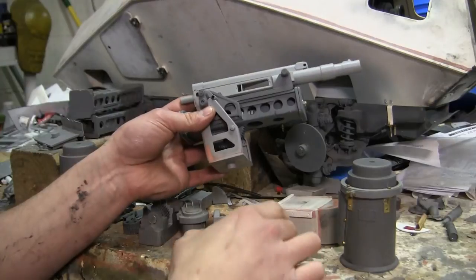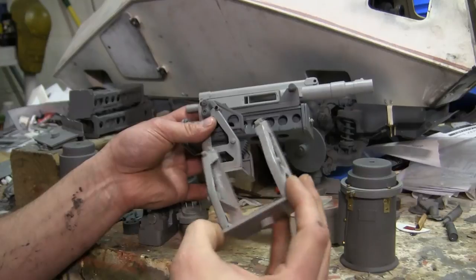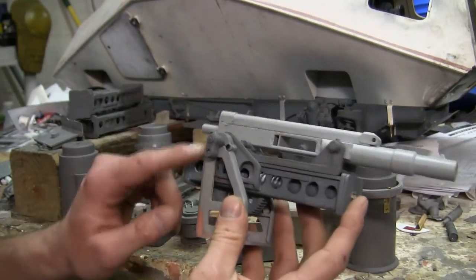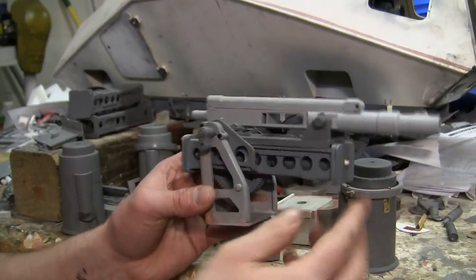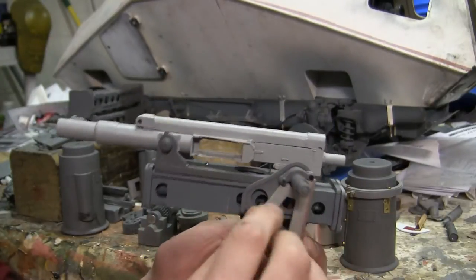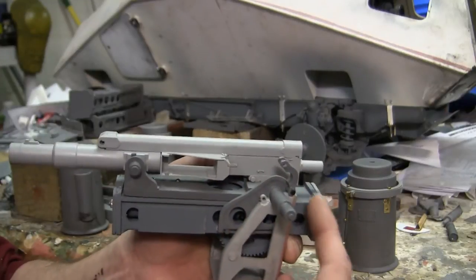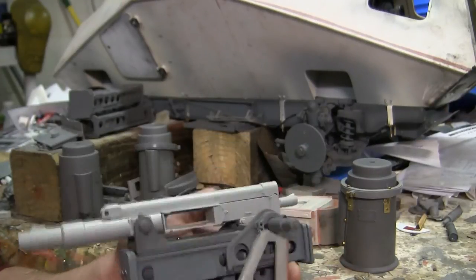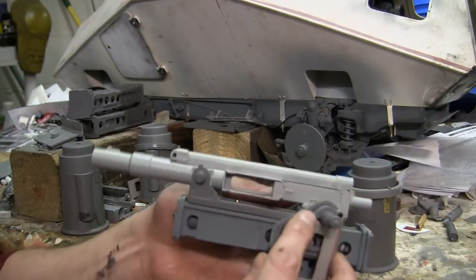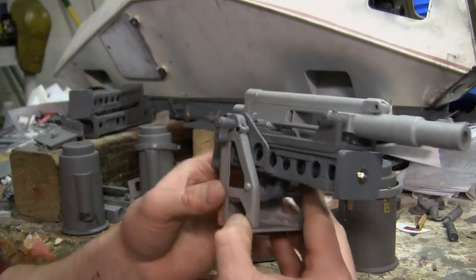Moving to the carriage, I have here a partially assembled unit just to show all the detail that has gone into the masters. Once the frame is assembled, the carriage simply mounts to it via these two straps that we have here. These straps are actually pinned on to the carriage and can pivot outward just like they can on the real gun mount itself. It's all held together with pins just like the real vehicle, and this is true for both left and right side.